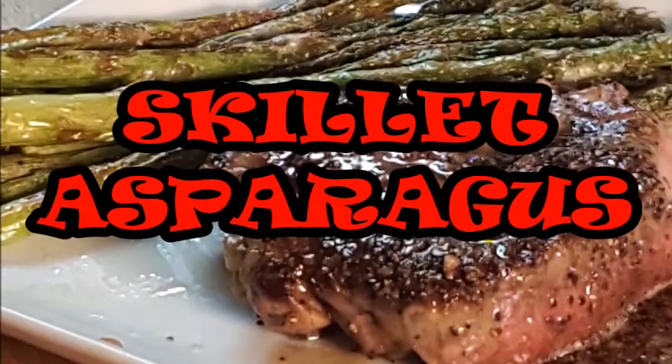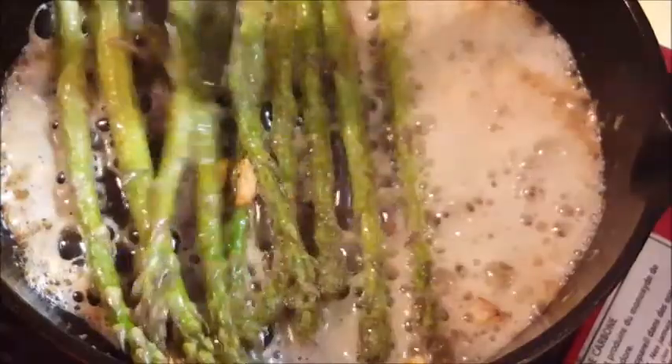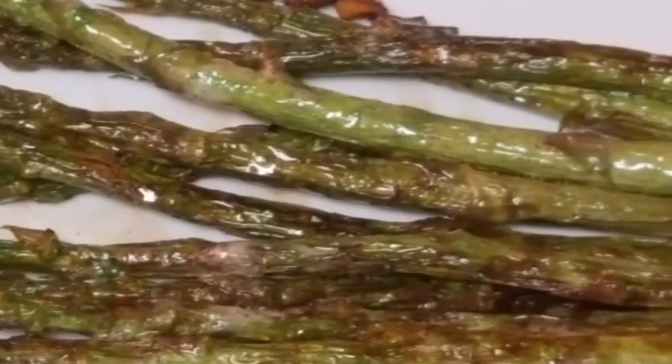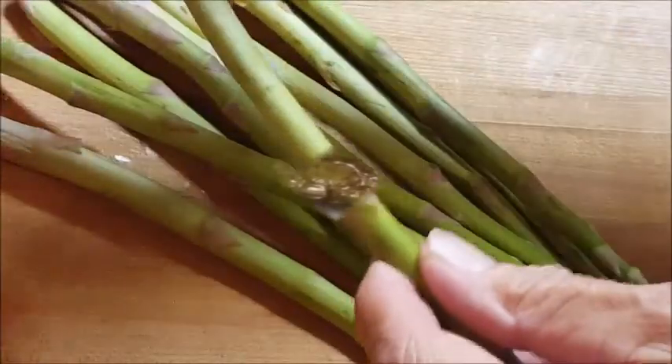Hey everyone, thanks for stopping in today. I'm going to make a great side dish — skillet asparagus. Asparagus is so good, especially when you do it in a hot skillet with some butter and some garlic. It's really easy to do, develops a little char, and it's great with just about anything. So let's get started.